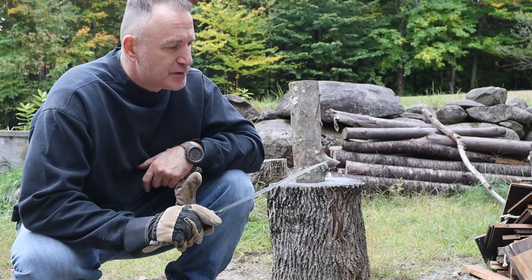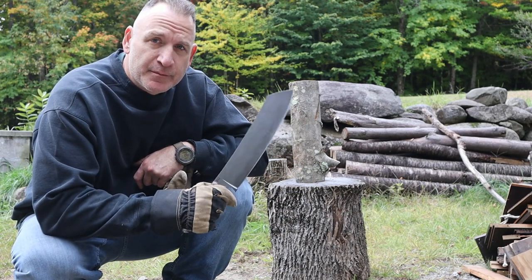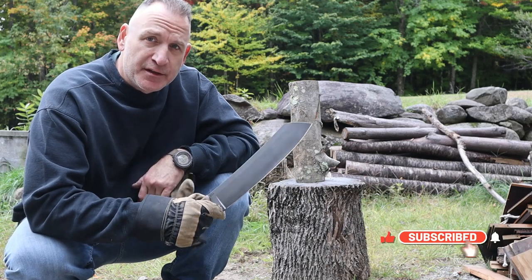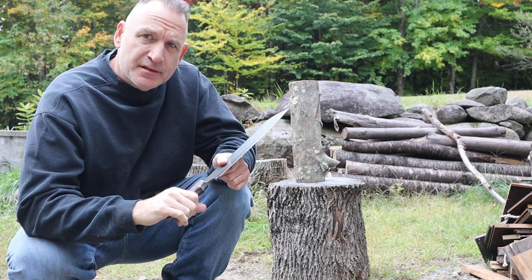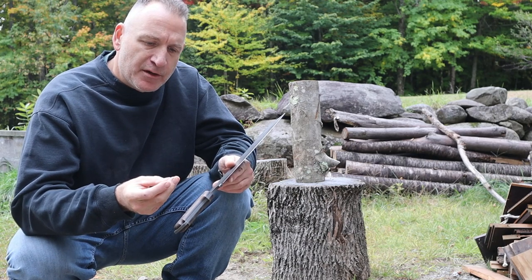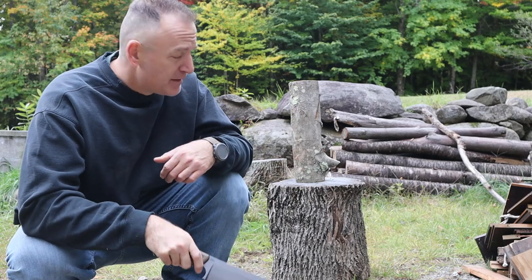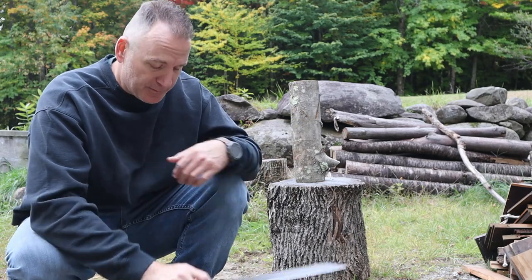Continuing on with the El Chete review. El Chete — very nice knife from Topps. I'm going to try to cut this with a baton. The only issue I had with this was that it was a little bit slippery without gloves. It's cold out here — it's October — so that might have been just my skin. I'm going to put some gloves on, see if that fixes it, and then do some chopping and batoning with it. I'm sure it'll be fine.